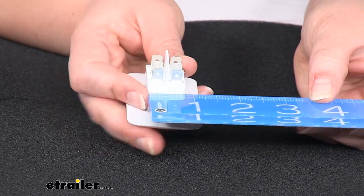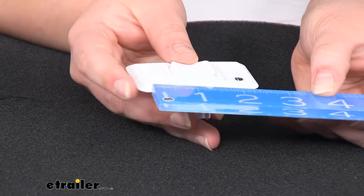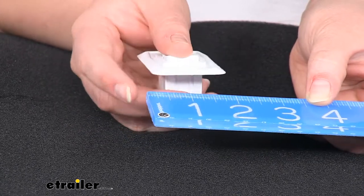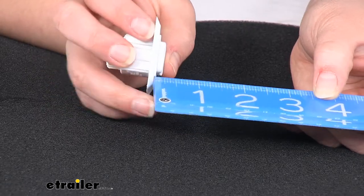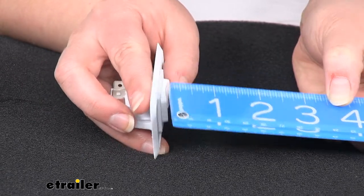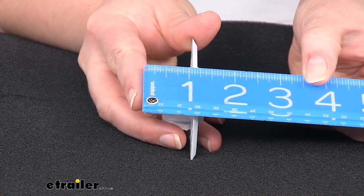Going the other direction, it's about seven-eighths of an inch for the width. The faceplate measures about two and three-quarter inches by about one and five-eighths inches. The depth here is pretty shallow — it's about three-eighths of an inch, and overall it's about one and a quarter inches.